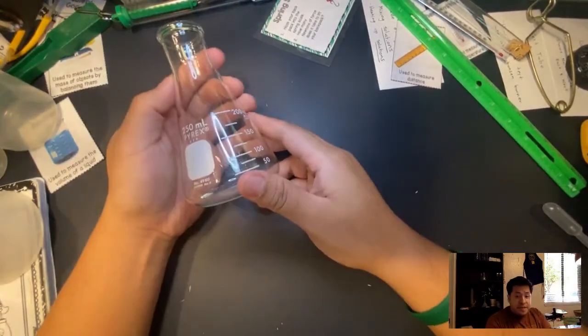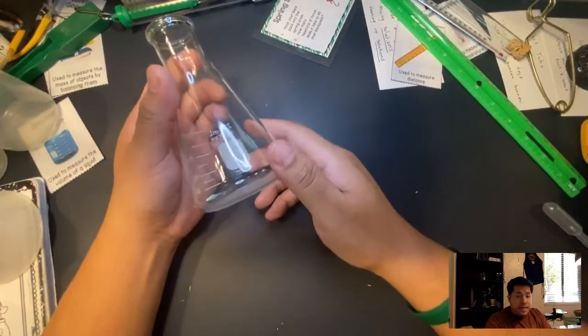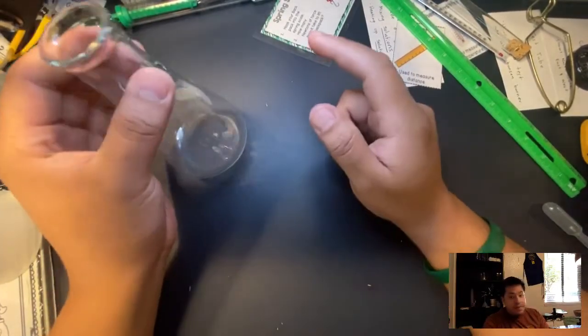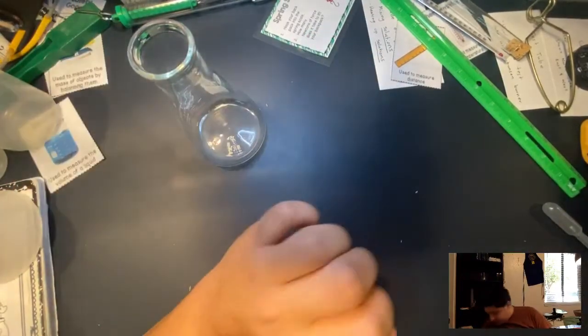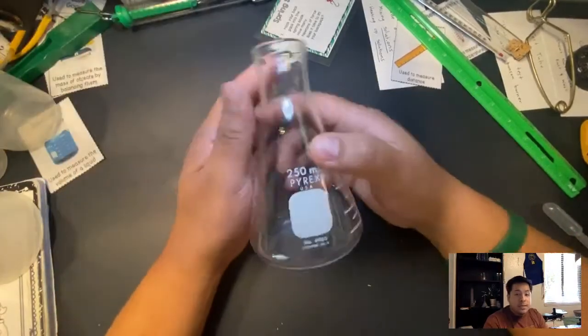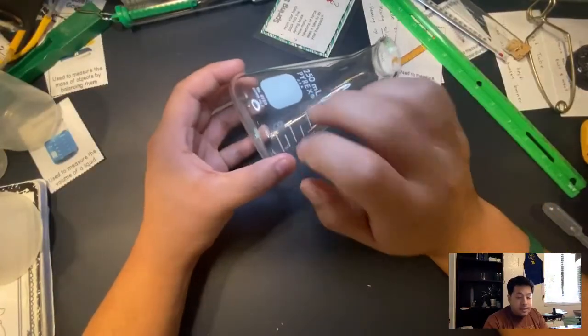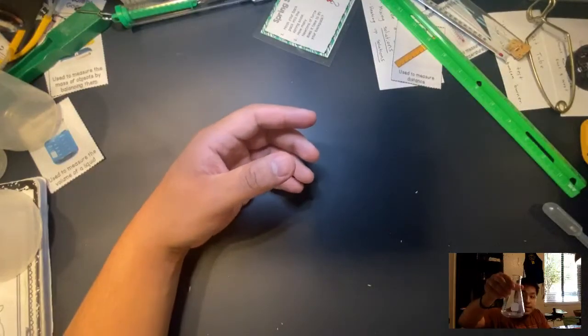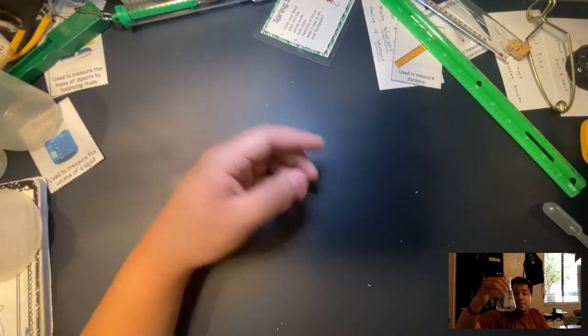This right here is a flask. I can put different solutions inside the flask and then place it on top of the hot plate. This flask is made out of glass and goes up to 200 milliliters.